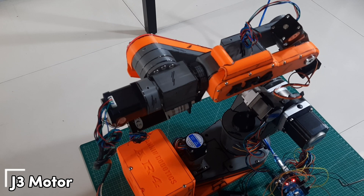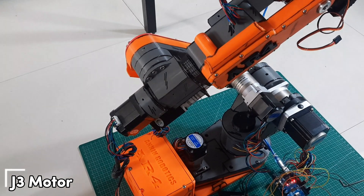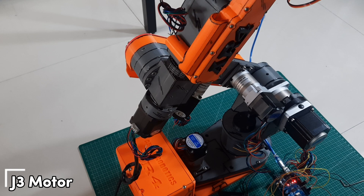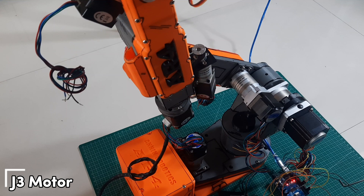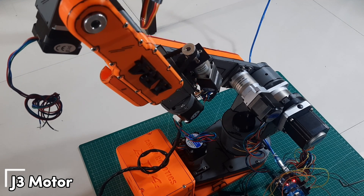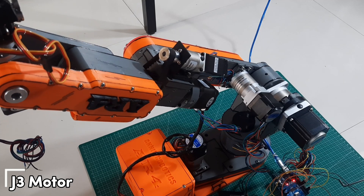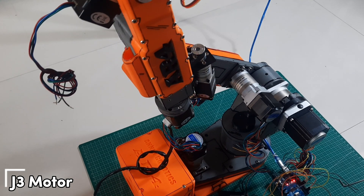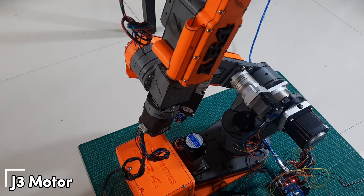Next, let's test the J3 motor. During this test, make sure the robot moves smoothly without any slipping or sudden jerks. A smooth and controlled movement is important to ensure precision and prevent wear on the mechanical parts. If you notice any unusual behavior or inconsistent motion, it's a good idea to open the J2 arm cover to inspect the belt mechanism inside. Sometimes the belt may be a bit loose, which can cause slipping or uneven movement. If needed, you can adjust the belt tension to make it tighter — this will help improve the smoothness and stability of the J3 joint motion.